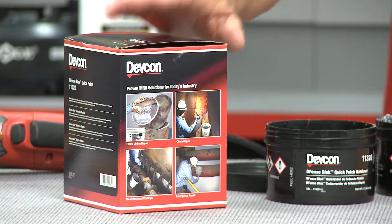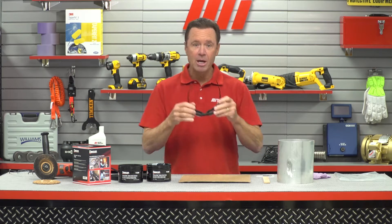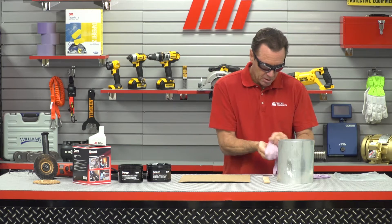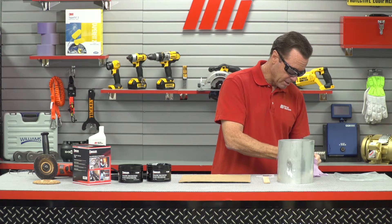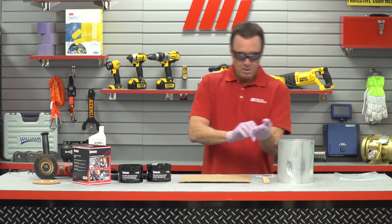Hello and welcome to another edition of Tom's Toolbox. I'm your host Tom Clark and today we're going to patch this pipe using the Fence Block Quick Patch from DevCon. Now before we start, I want to mention that we should always wear the proper PPE for whatever job we're doing. For today I'm not only going to put on my protective glasses but I've also got on some gloves as well. Make sure whatever the job calls for, you're wearing the right PPE because safety is always priority number one.